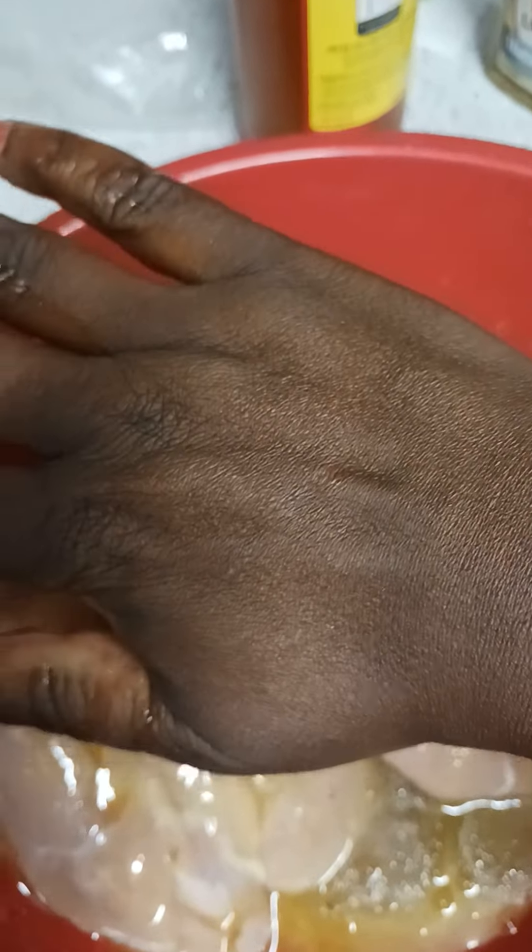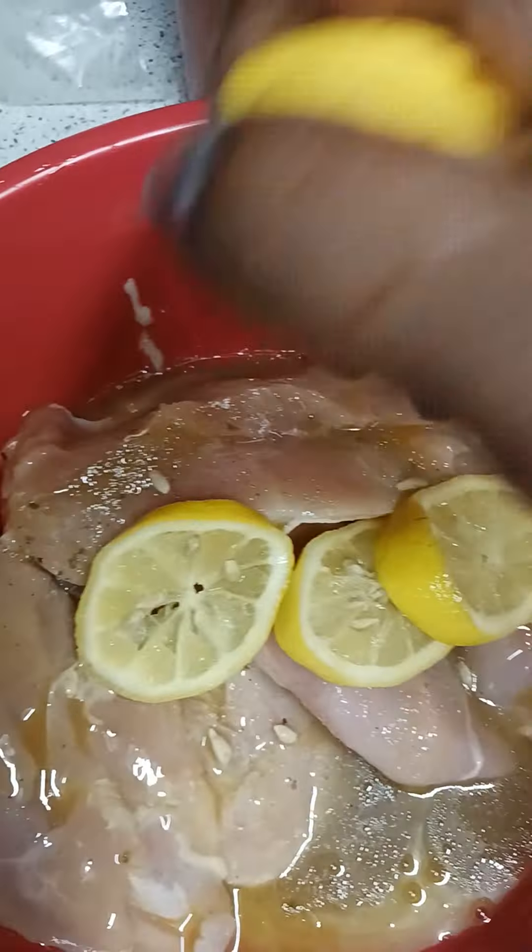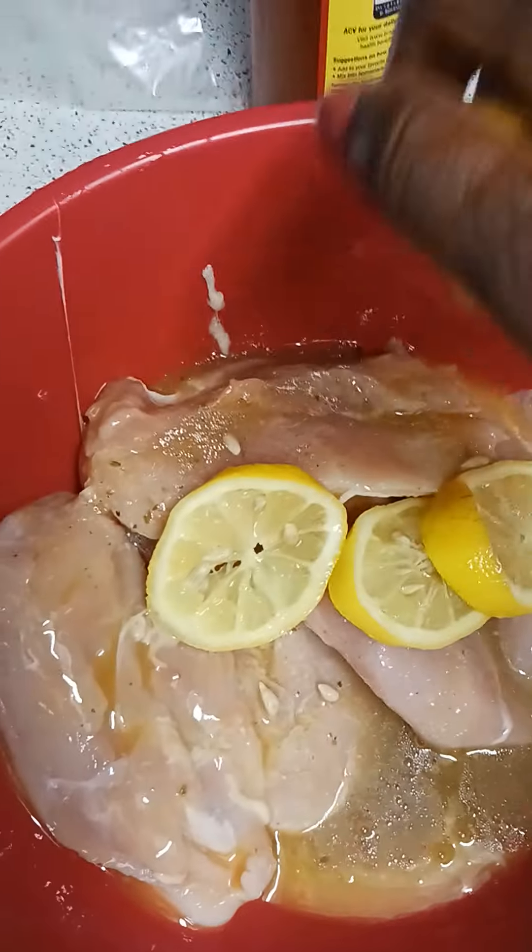Then I'm gonna squeeze some lemon. The marinade says it has lemon juice in it, but I want some extra lemony lemon pepper. So I'm just gonna squeeze the lemon in there, and then I'm gonna pour all of this into a Ziploc bag.